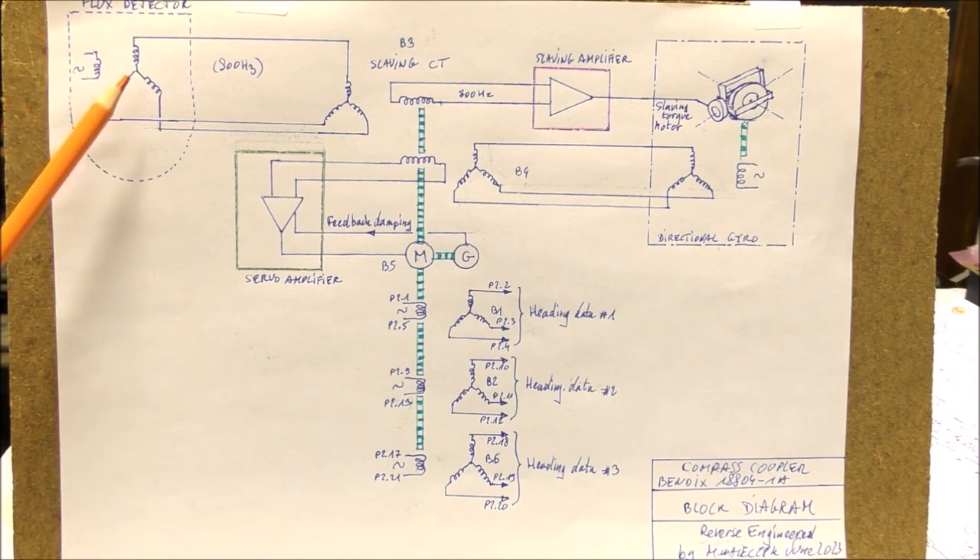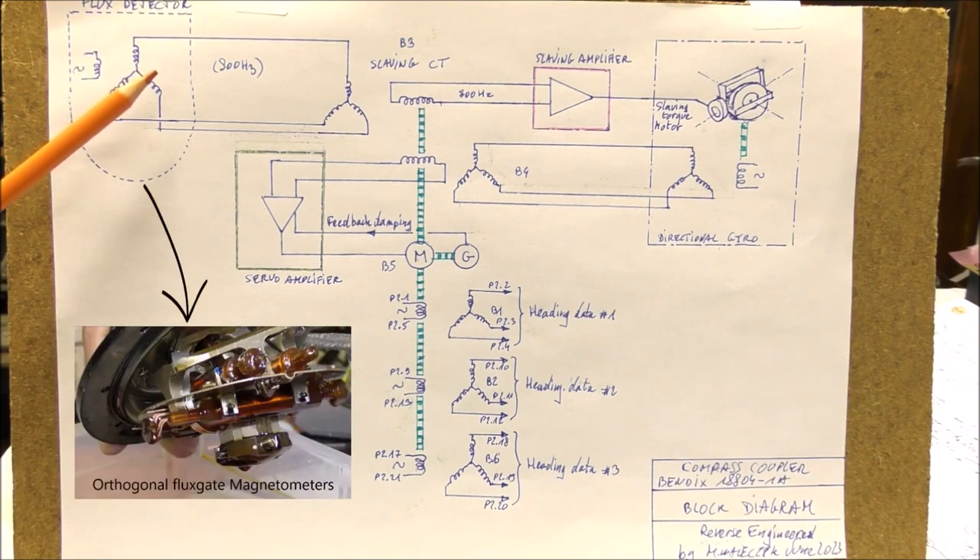The flux detector permits the measurement of the heading of aircraft relative to the magnetic north. From the outside, the flux detector is similar to a synchro, except that the signals are not at 400 Hz but at 800 Hz, because it uses flux gate sensors.